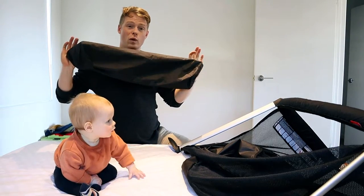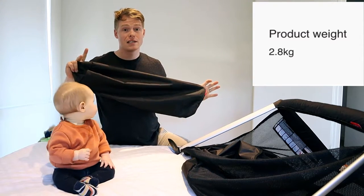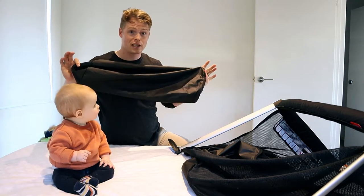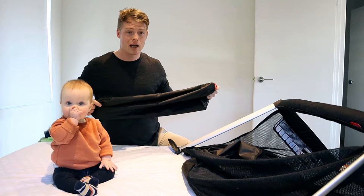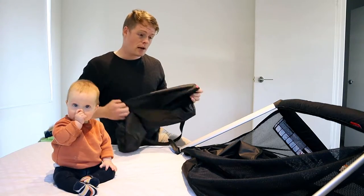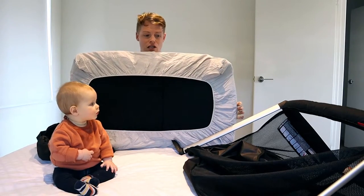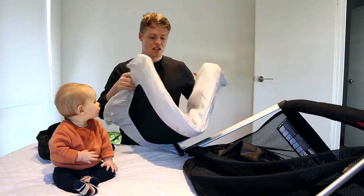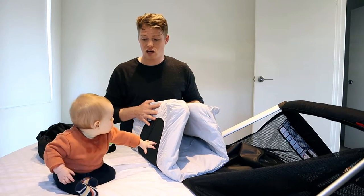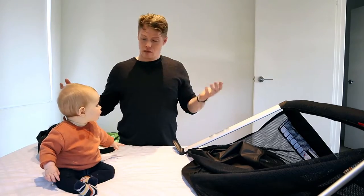It all comes in this bag and weighs just over 3 kilos, so you can take it on the plane in check-in with you. It probably fits in a standard size suitcase. The inflatable mattress is pretty standard — it is really thin, but Junior hasn't complained about it so far. She's pretty happy sleeping on the floor in the spare room.